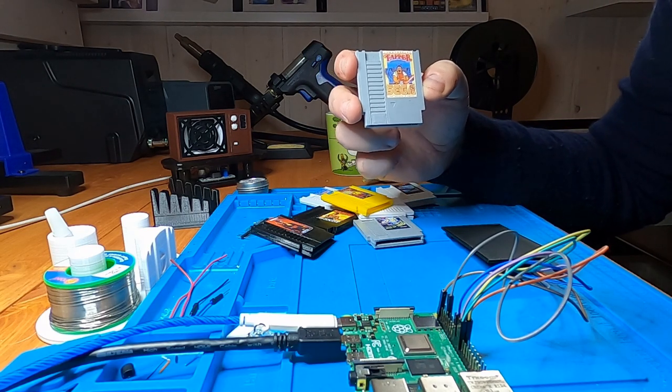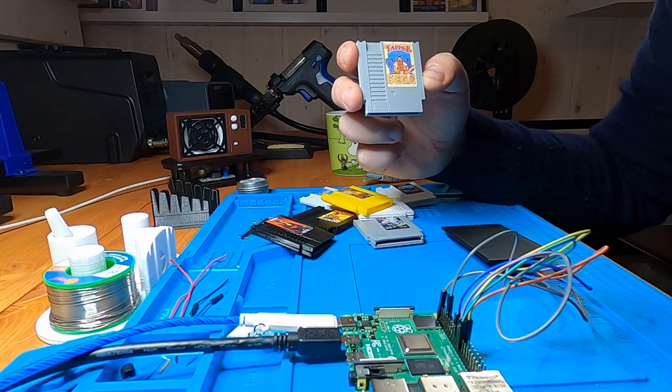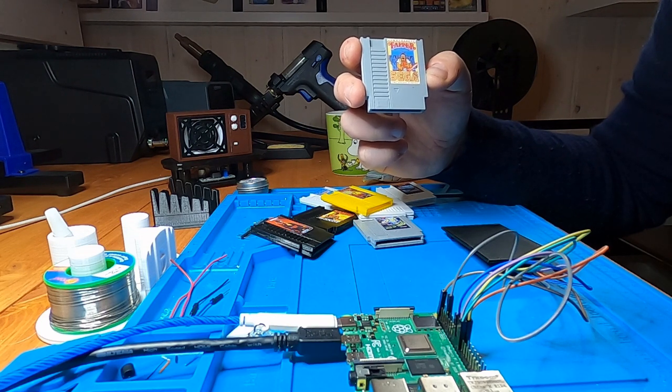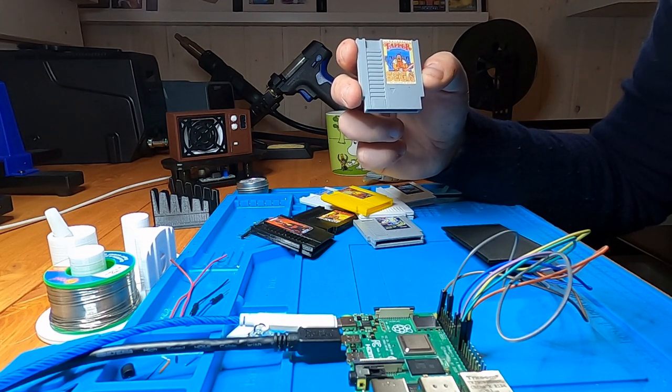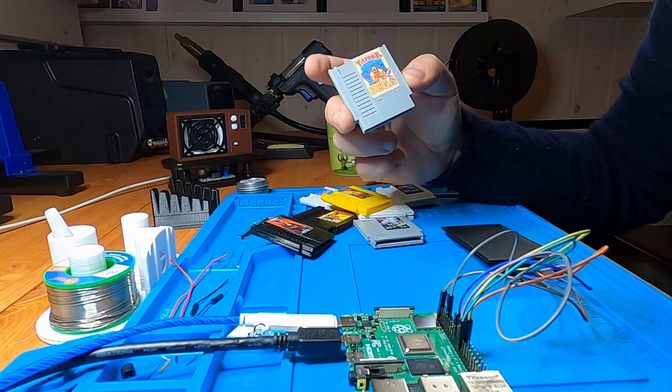In this demo I have only created mini SNES cartridges with my 3D printer, but if you have 3D models there is nothing stopping you from having mini SNES cartridges or mini Commodore 64 cassettes or cartridges. So the physical cartridge actually corresponds with the system the game is for.